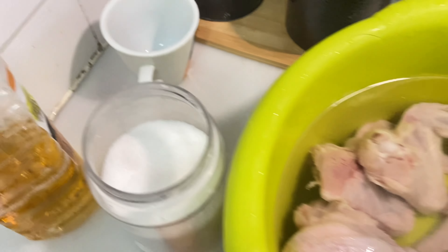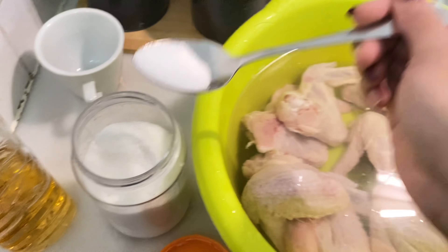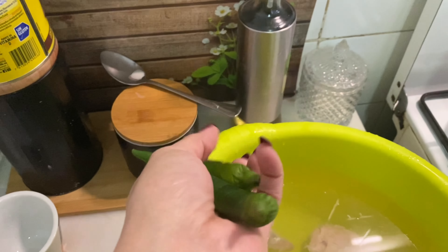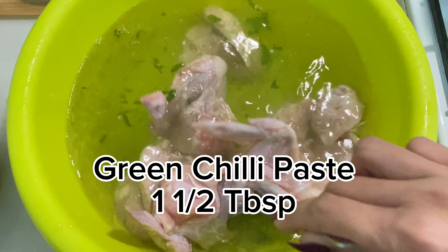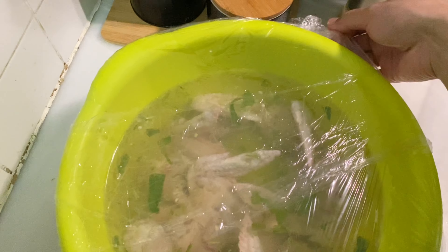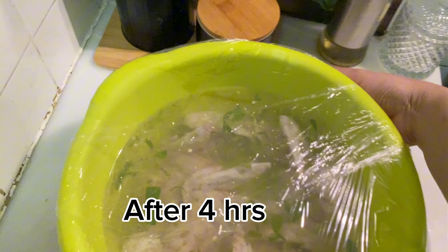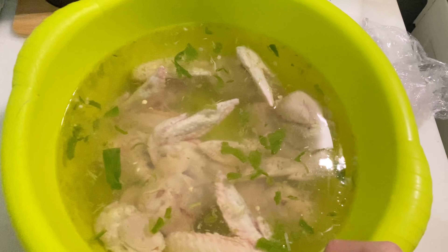After this, the water will be drained and we have to marinate it, so the salt will also go in with the water. Add enough water to fully dip the chicken. The third thing we will add is green chili paste — wash the chilies, make a paste, and add about 1.5 tablespoons. Mix it well and leave it for 4 to 6 hours, covered.